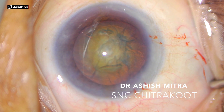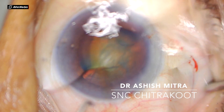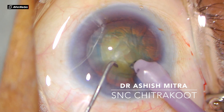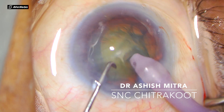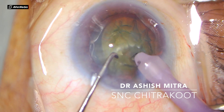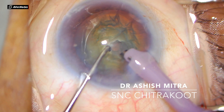Now with the phaco probe I will be going into the anterior chamber. I usually do all my cases in continuous irrigation mode as that maintains the anterior chamber. It is always recommended to make a small and deep trench. As you can see, my bevel is up and slowly the glow would be visible — I'll be pointing towards the glow. I've almost done with my trench.